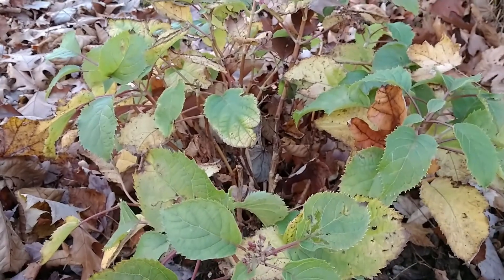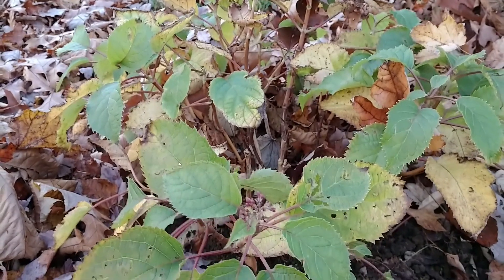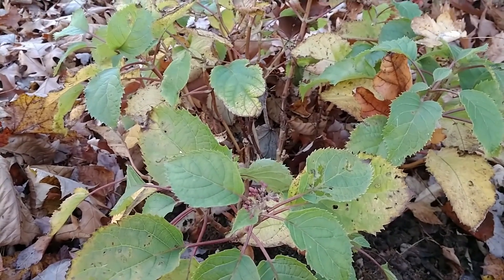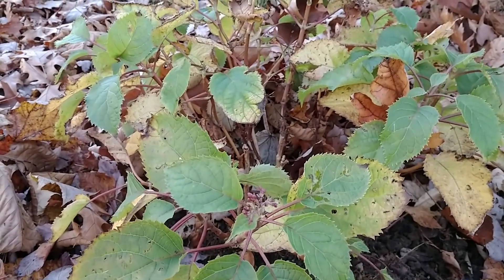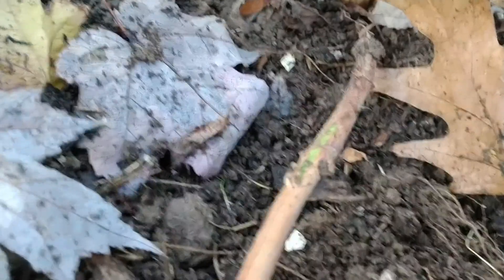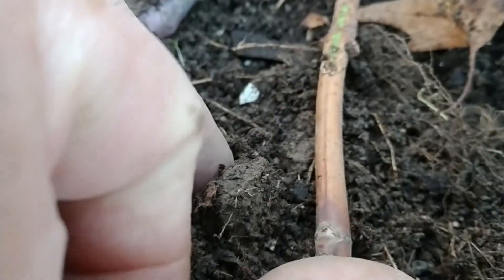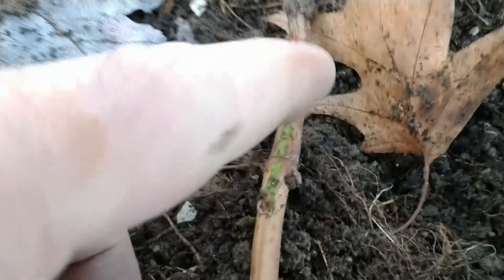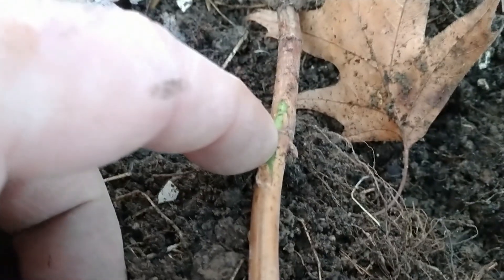This is a Hydrangea arborescens, a smooth leaf hydrangea — it's 'Mini Mavet', a little cultivar that only gets about three feet tall and three feet wide. I'm going to demonstrate on this, and then on a ninebark. Basically what you want to do is find a stem that's kind of pliable, one that you can bend all the way down to the ground. Remove any of the lower leaves. I've also wounded this a little bit by scraping it with a knife just to take off that outer layer, which will help it root a little bit faster.